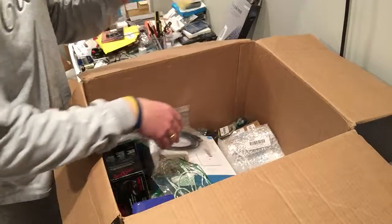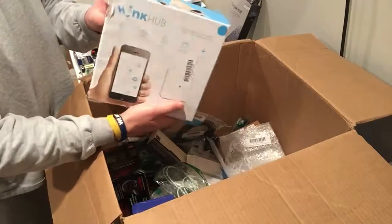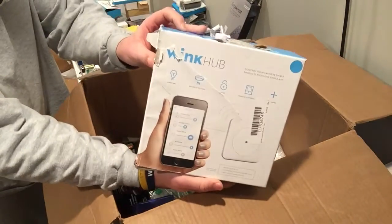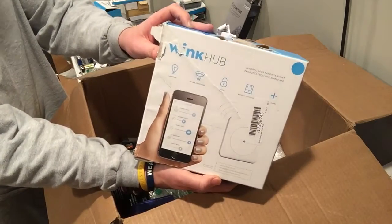Another phone case. Minus the box wear, this is easily 40 bucks — assuming it plugs in and powers up.